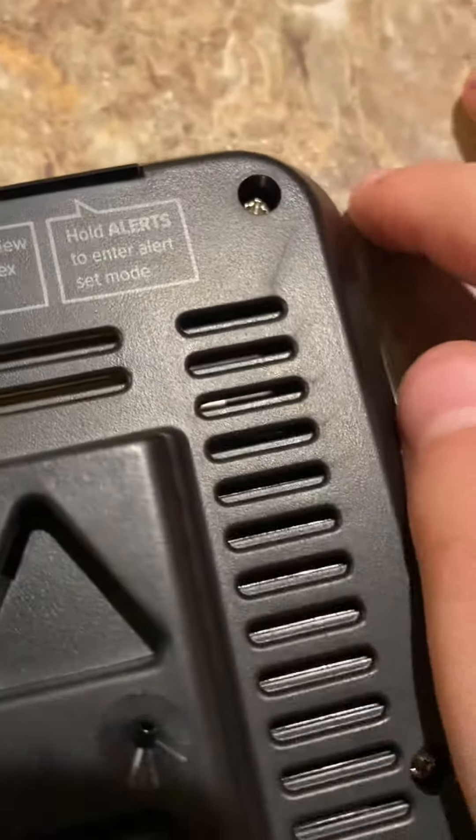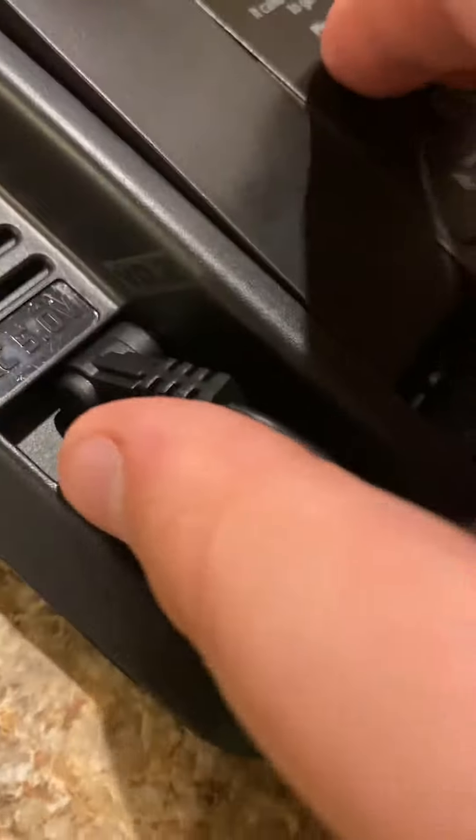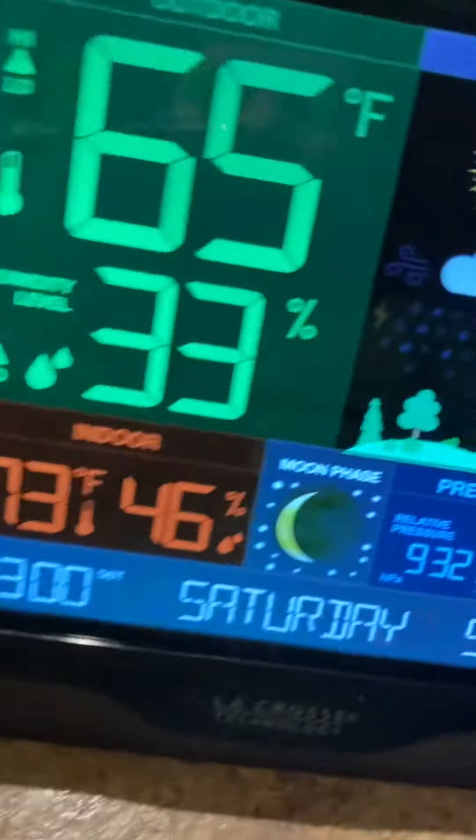I hung it up in the dining room — it's also my office. The AC adapter is plugged in all the way. We're gonna set this up using the white button.